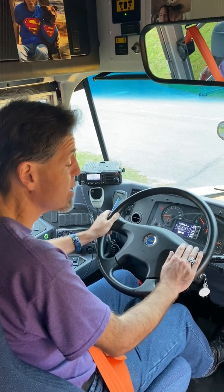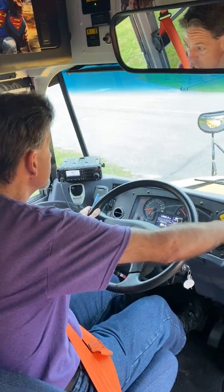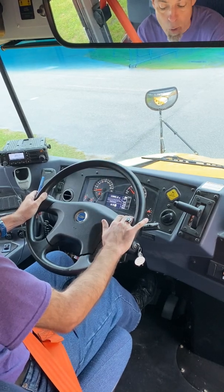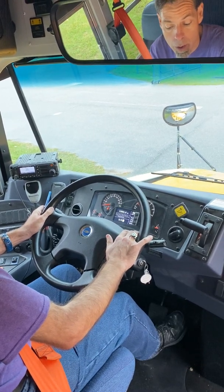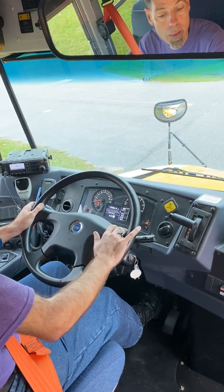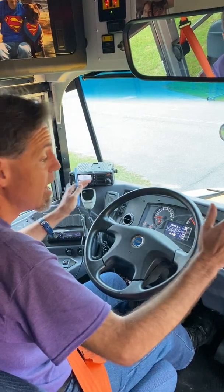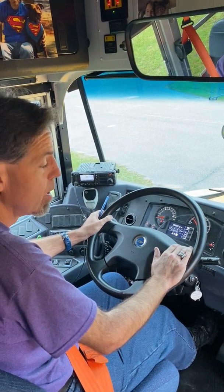Now I will check my service brake. I apply my service brake, put my transmission into drive, push the yellow knob to release my parking brake, let the vehicle roll no more than five miles per hour, and then apply the service brake again. I press the accelerator and stop the vehicle — the vehicle is not pulling from side to side, which means my service brake works properly.